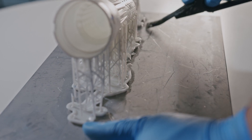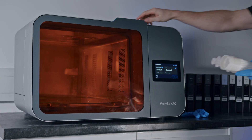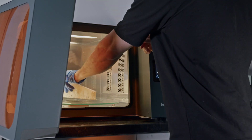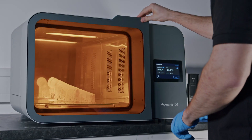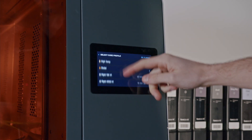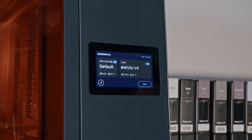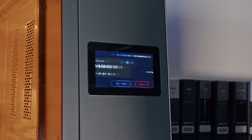FormCure is designed to help 3D printed parts achieve their optimal strength and stability. The FormCureL has pre-programmed curing times depending on the type of resin you use for your part. Simply select the appropriate resin from the list and press start.